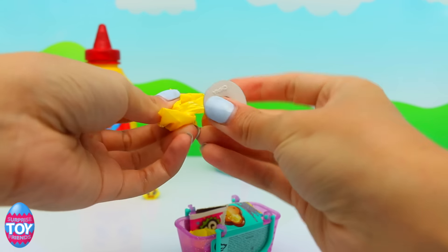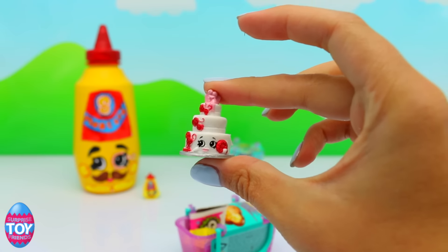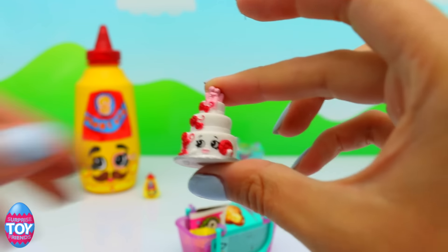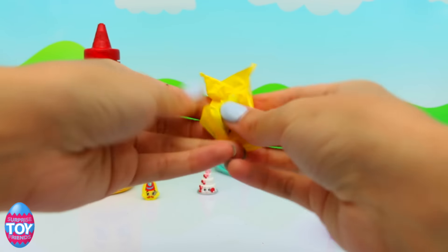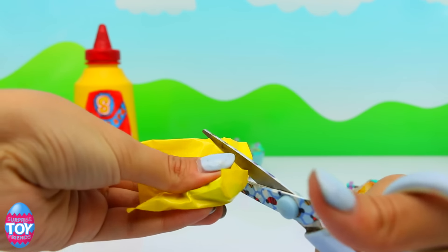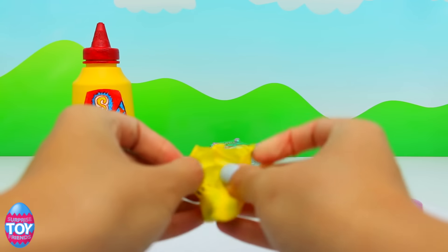Oh, how exciting — we've got a Wendy Wedding Cake! She is from Season Three and she is the white Wendy Wedding Cake, and she is a rare from the bakery. That's really exciting — I think we're going to actually make her in real life soon, so watch out for that video. I know lots of you have been requesting it, we will make it soon, I promise.